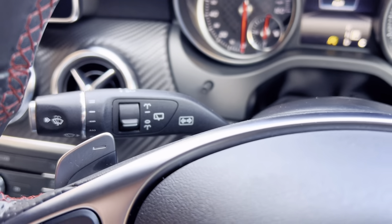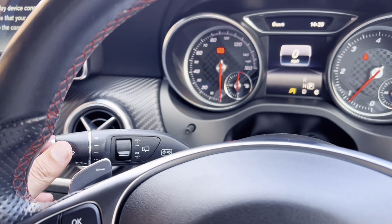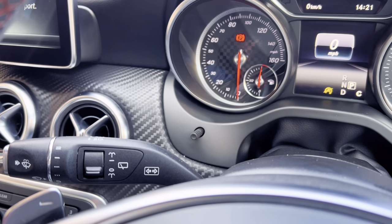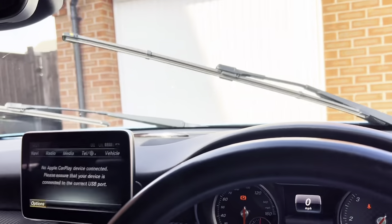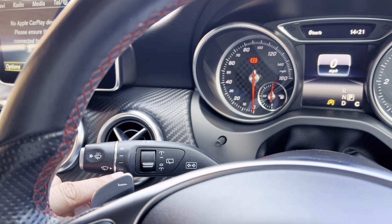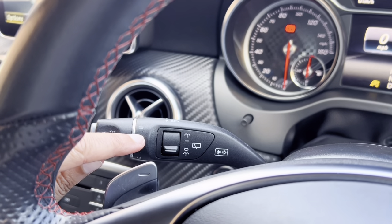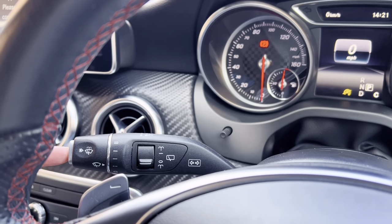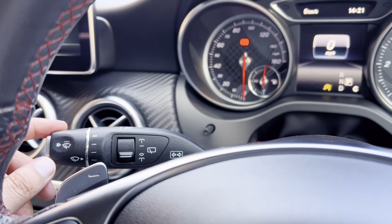Just behind the steering wheel you have your indicators, and then full beam by pulling. If you push, that will put on the automatic lights. To use the wipers, all you do is twist. You can see the wipers are working. In this mode it's a slow automatic setting; the next is a faster automatic mode. These thick lines show the manual settings, like your traditional wipers. If you push this in, that will spray the windscreen and then wipe the wash off, giving you a nice clean windscreen.